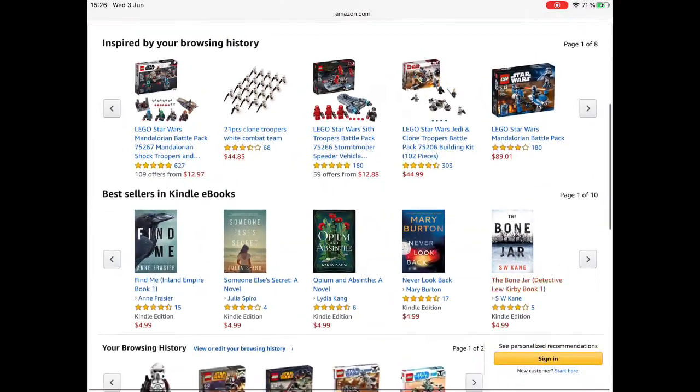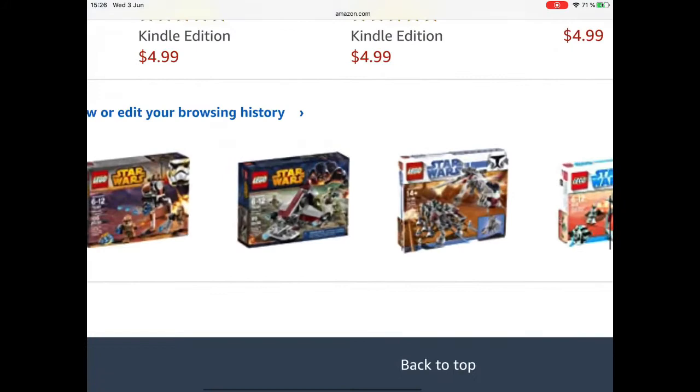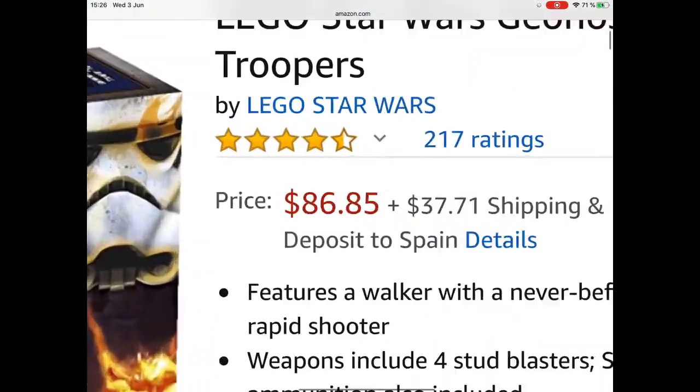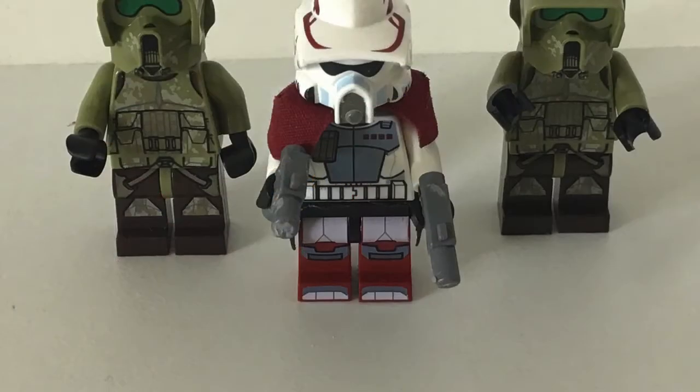The Jedi clone trooper battle pack is not too bad. You can also get the Kashyyyk and the Genesis troopers — the Genesis troopers are very, very expensive, but that one is somewhat normal since those troopers don't come in many battle packs. I think it's the only battle pack that includes them.